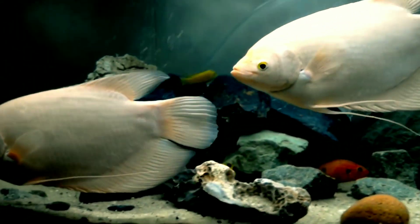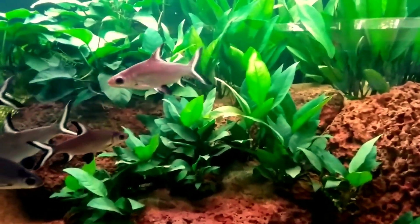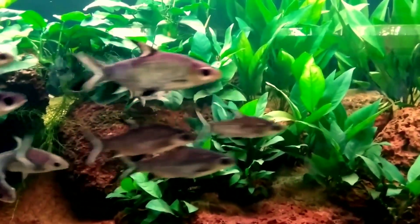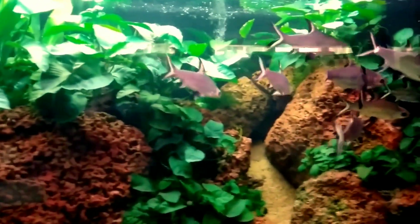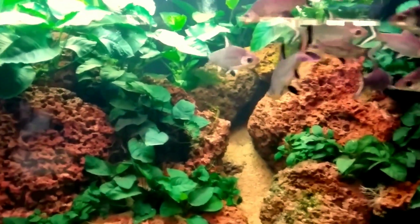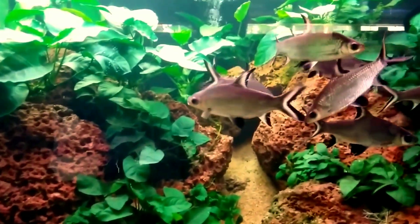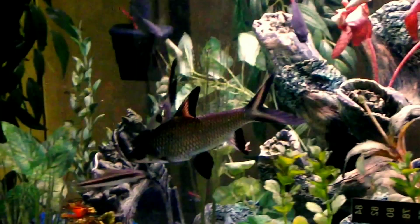The eighth tank mate is bala shark. Bala shark is a relatively large freshwater fish native to Southeast Asia. They are shoaling fish in the wild, so it is recommended to keep at least four together to give them some comfort. They are peaceful fish and will rarely cause trouble to other aquarium fish. Bala sharks grow up to 12 inches in the aquarium, so make sure to provide a larger tank so both fishes can live very peacefully.